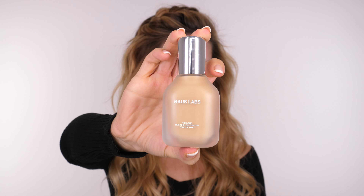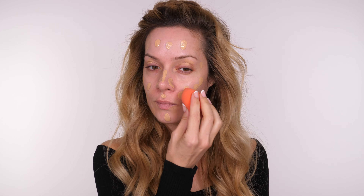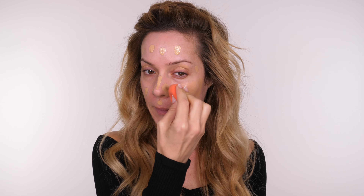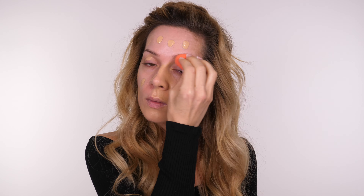Moving on to foundation I'm going to be using the House Labs Triclone Skin Tech Medium Coverage Foundation. This comes in 51 shades. It also has 20 plus skincare ingredients and I think this really does come across when you're wearing it because it feels more like skincare and foundation as opposed to just a foundation. There's absolutely no drying effect with this foundation. It has the consistency of a light to medium coverage foundation but it has high pigment in it so it does give you that coverage and it's definitely buildable.